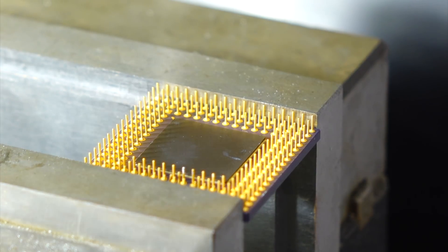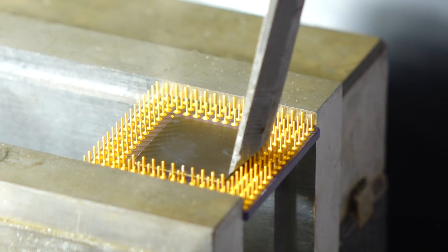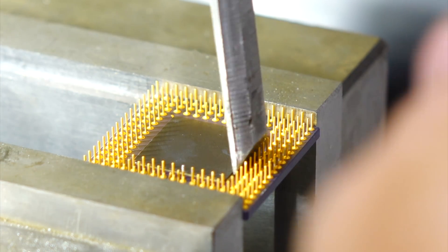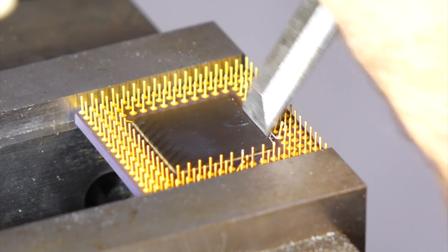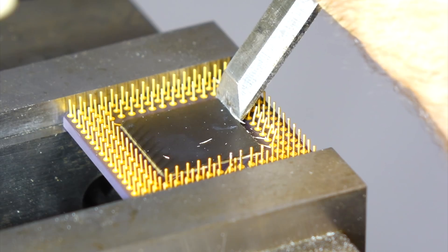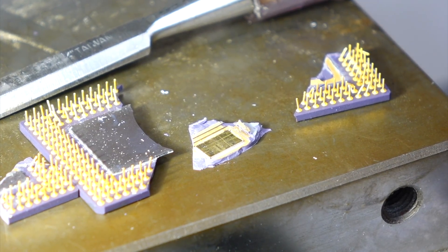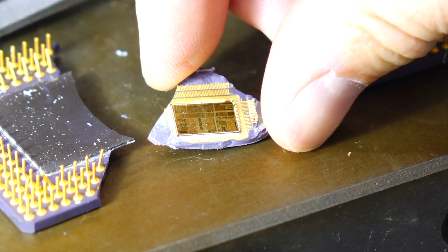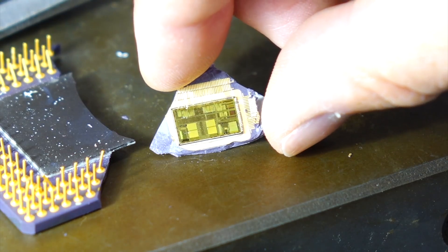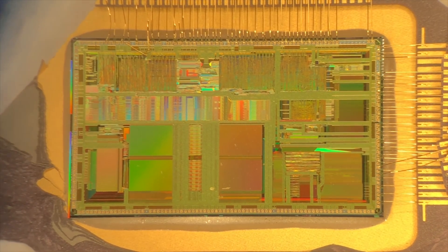Since it's dead anyway, I might as well look inside. I eventually got it open — it didn't quite go according to plan, but here's our chip. I could not resist taking a peek inside. It's very pretty actually.